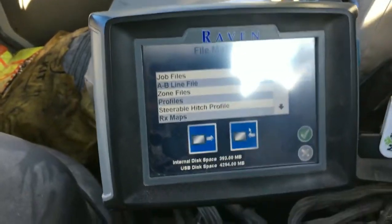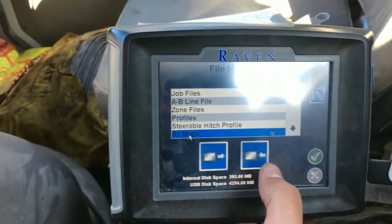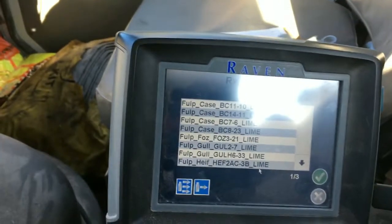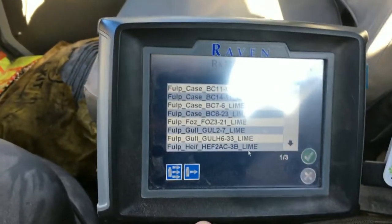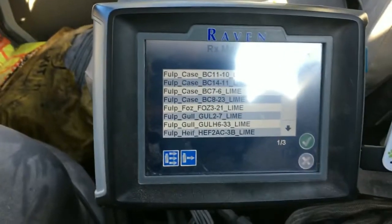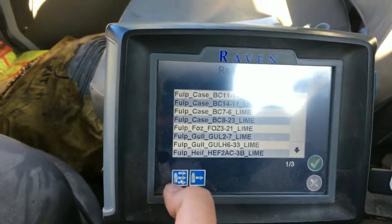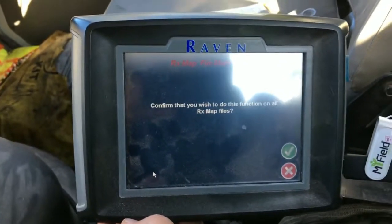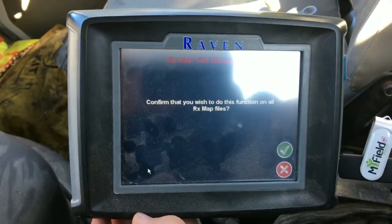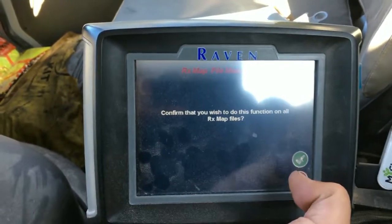Your last option is RX maps, which are our prescriptions. Press the import button — the arrow going into the monitor — and you'll see all the prescriptions available from the zip drive. Go ahead and check to make sure they're all there. The zip drive icon with multiple arrows will import all of the prescriptions on that specific zip drive. When it asks you to confirm the function on all RX files, hit the green check mark and that will import them for you.